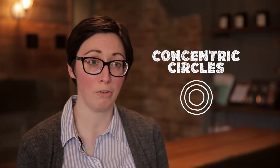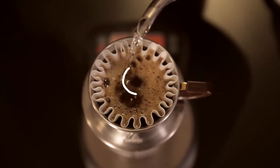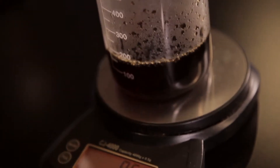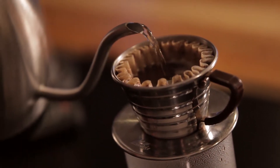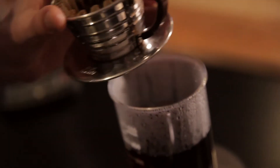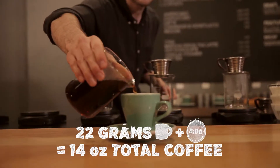Typically we pour in concentric circles, because the idea is that you want to equally saturate the grounds consistently. There are acids, caffeine molecules, and sugars in there, and when you pour water over those grounds, you're pulling those oils off of that coffee, and that's what creates your perfect cup of coffee.